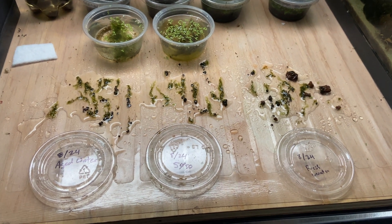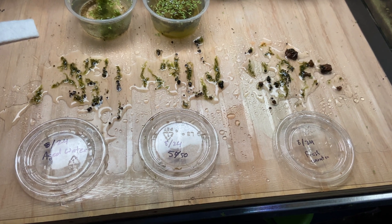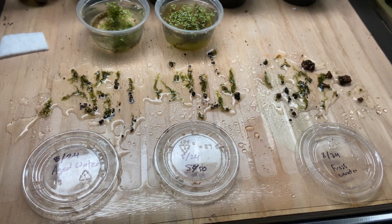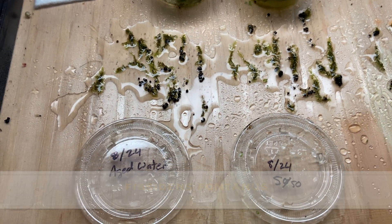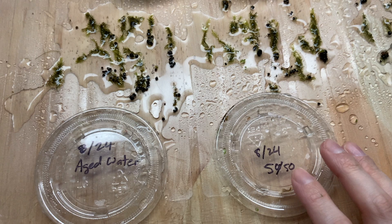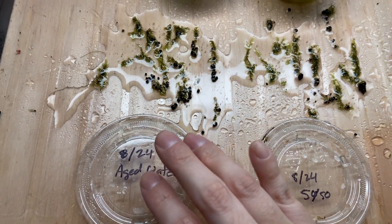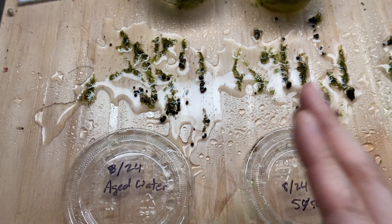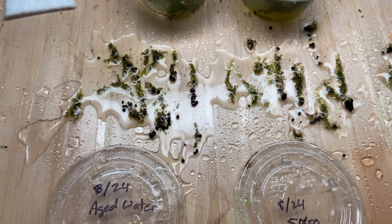I thought I would show you my experiment that I did with the fissident moss. Let me go through each side. You can see the date here — August 24th. I think all of these were done on August 24th. This moss was grown and I tried to portion it out equally when I made them.